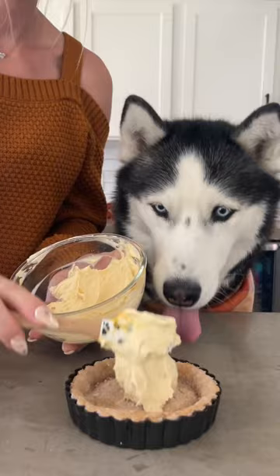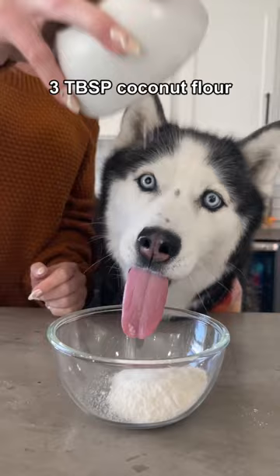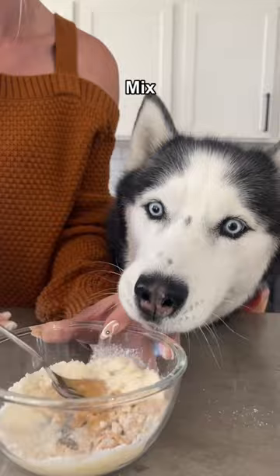To make the crumble topping, add three tablespoons of coconut flour, about a tablespoon of peanut butter, and a teaspoon of coconut oil. Mix it together until it's clumpy and sprinkle it onto a baking sheet. Bake it at 350 degrees for three minutes or until it's golden brown.